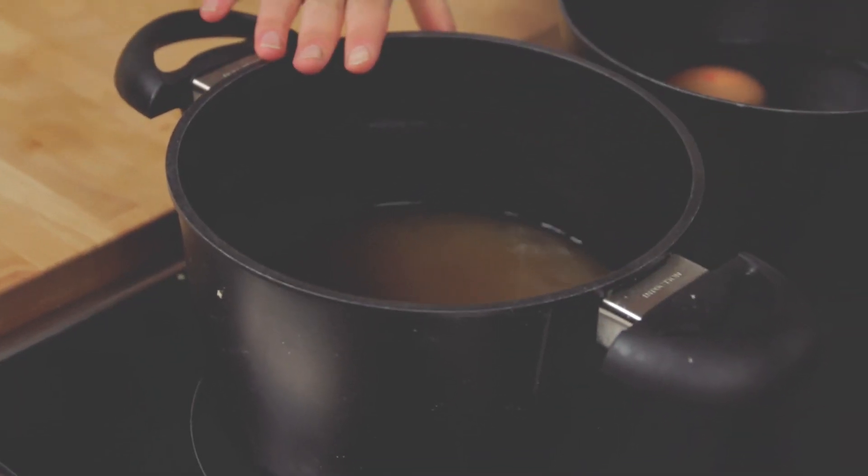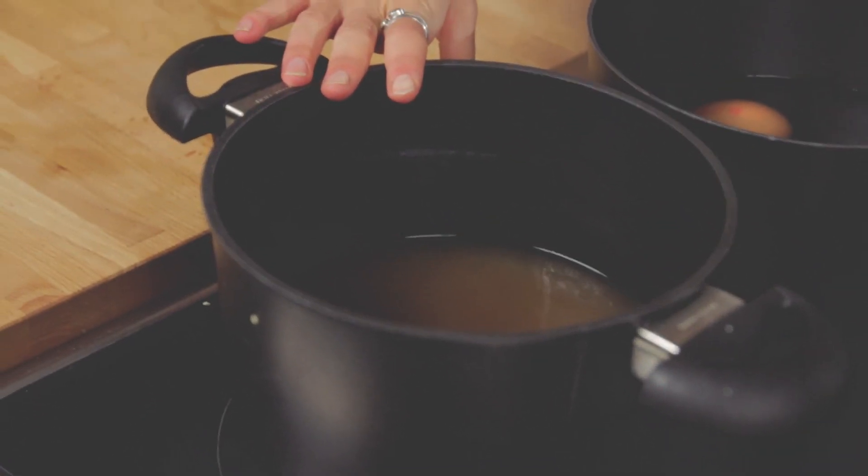So the first thing I'm going to do to make my beef pho is heat my stock here. I've got about a litre of really nice strong tasting beef stock which I'm just going to bring to the boil.